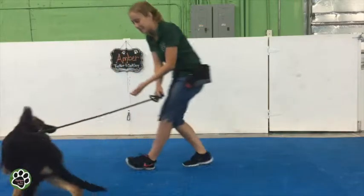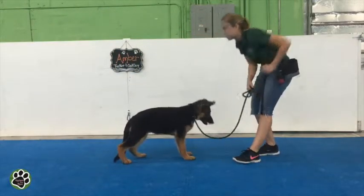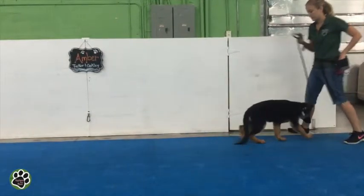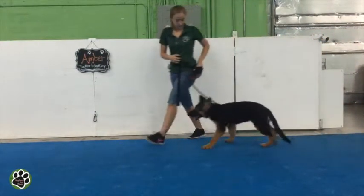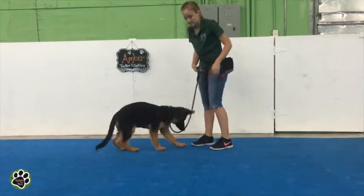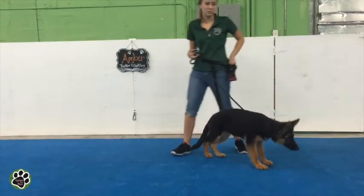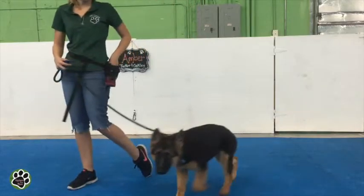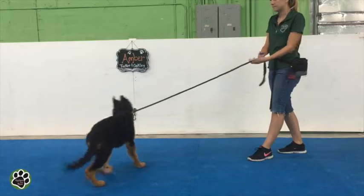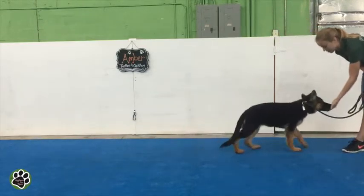Good girl, that's very nice, very good. Good. I really like raising the warning eye contact because that gets the dog to walk looking at you and focusing on you. She was just doing that. That was awesome. Yeah, she's looking at me, following me.